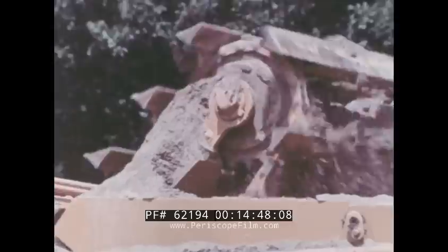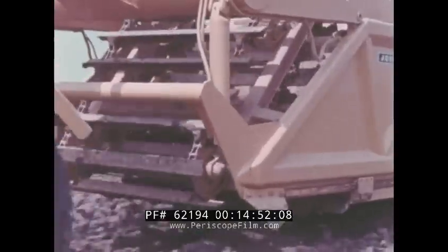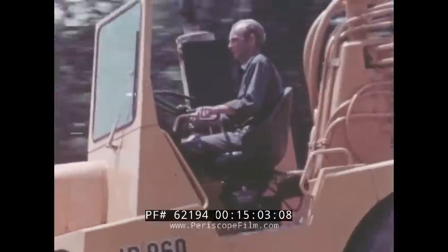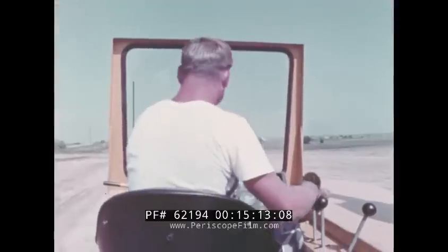It's fast loading, fast acceleration, and fast even ejection — all combined to make your cycle times on the job shorter. The five-speed power shift transmission, power steering, and power brakes put the operator in complete control at all times. He has excellent comfort and visibility, both of the cutting edge and where he's going.